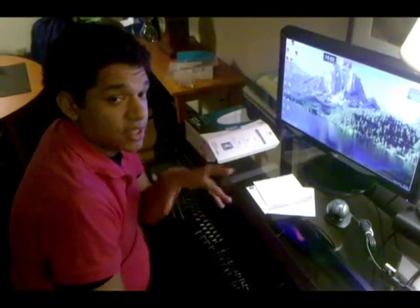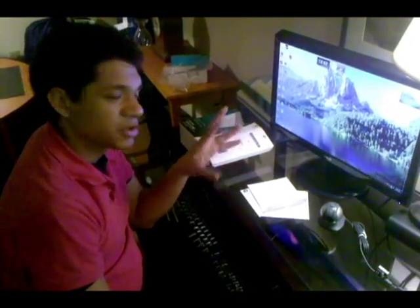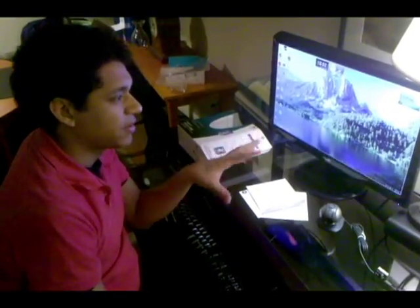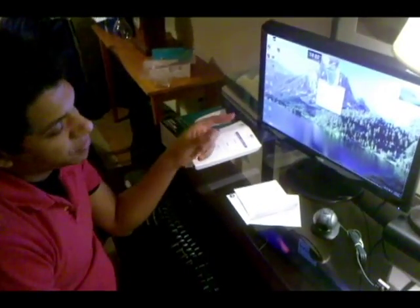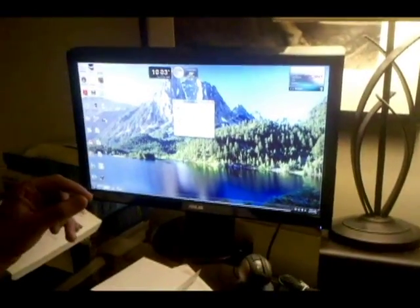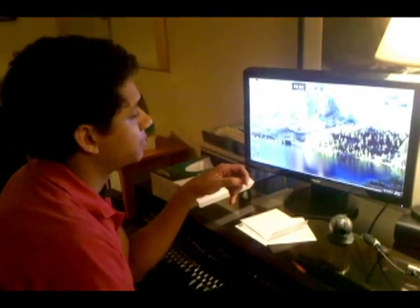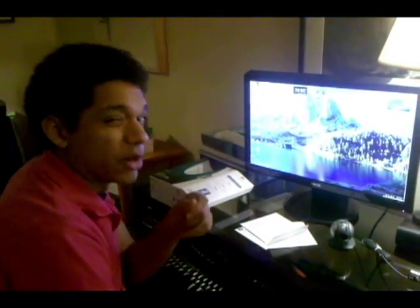You might have Windows XP, you might have Windows Vista — I'm running Windows 7. So it may look a little bit different, but the basic principle is still the same. After you put the CD in, you're going to get a little pop-up window. When you see this window, just press Run — or AutoPlay, depending on what your computer says to do.